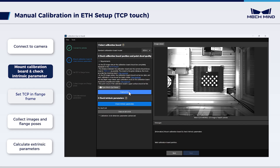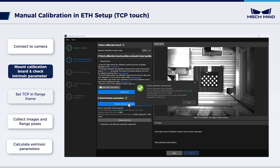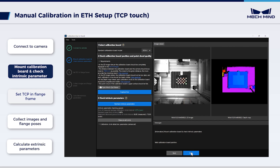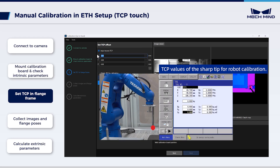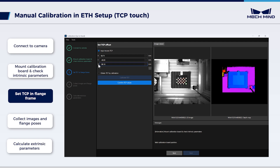Return to the calibration interface. Click Check Intrinsic Parameters and confirm the results of the check. If all intrinsic parameters are suitable, click OK and then Next. Enter the TCP value of the sharp tip — just enter the TCP result from the robot here. Click Confirm TCP Values, then click the Next button.